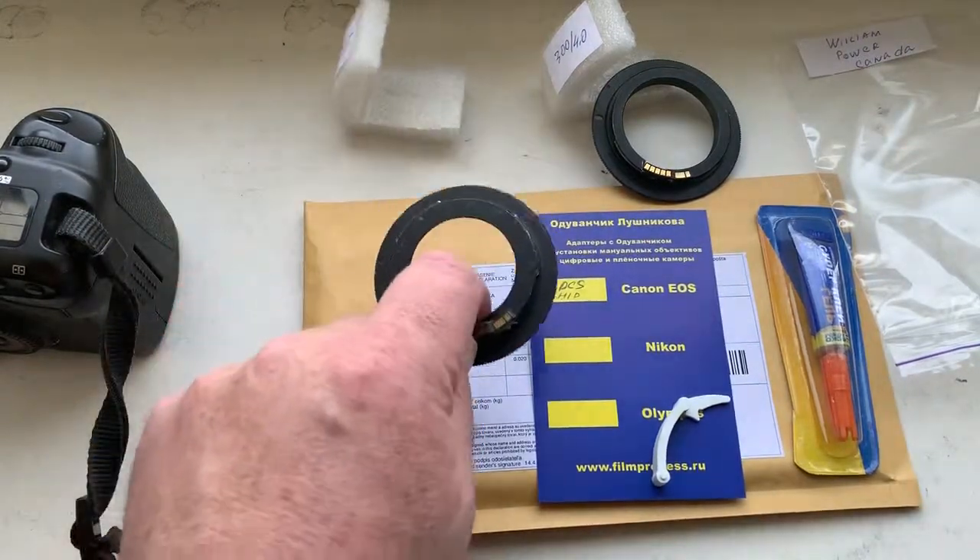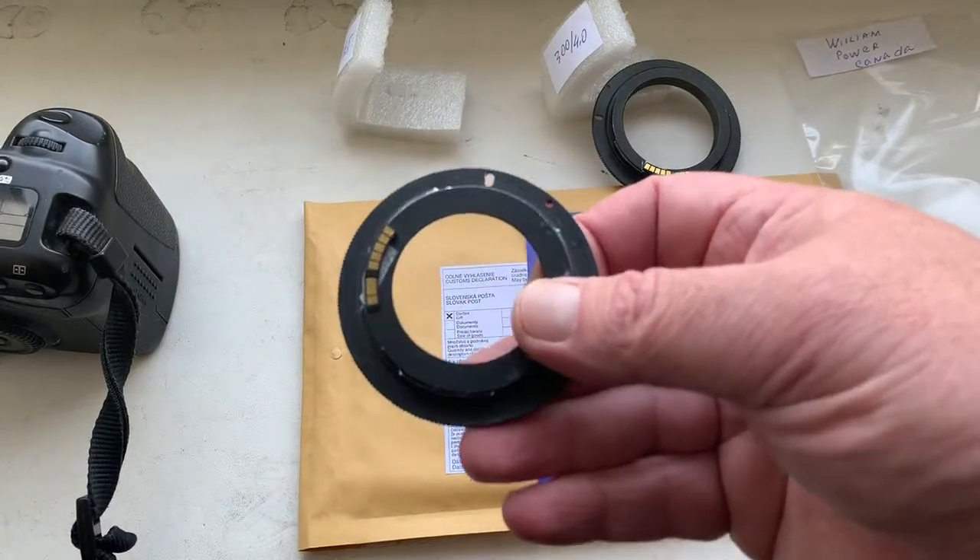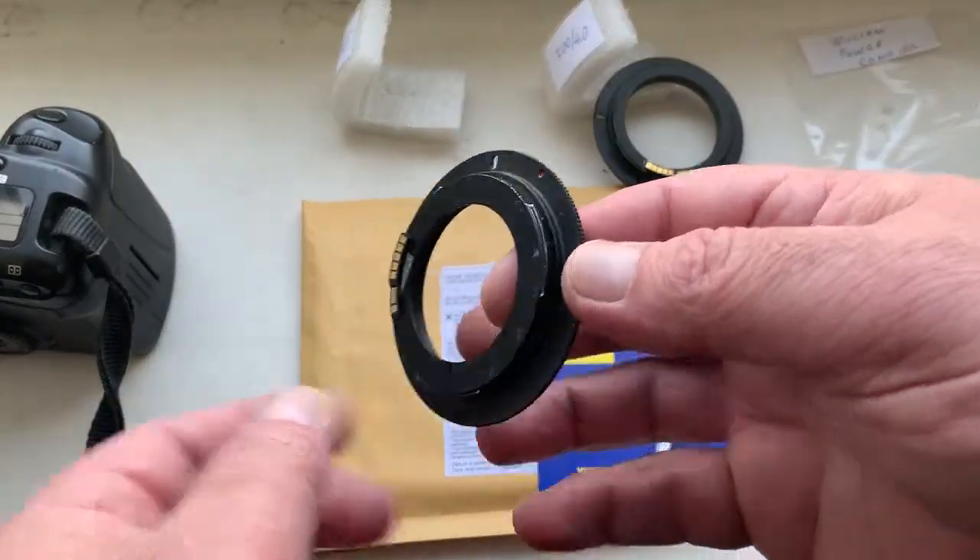Hello Bill! This video is about your chip. Look, this is your chip. Now I check the chip on my camera.